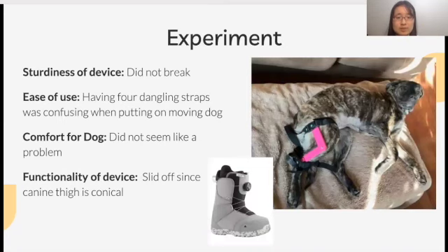From the feedback I received, I learned that although my device was sturdy and did not break, it kept sliding off since canine thighs are conical. I planned to fix this by adding a harness to my design. I was also informed that having four dangling straps was confusing and not easy to put on moving dogs. Thus, I planned to adopt a snowboard-like strapping system where straps would be adjusted by rotating a knob, thus having no dangling straps.